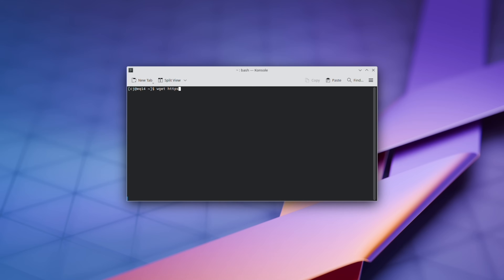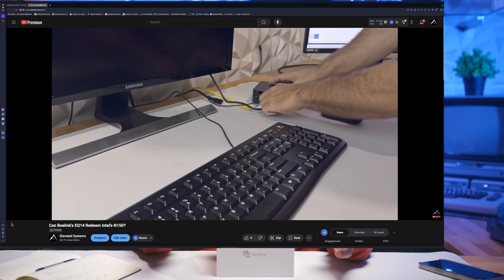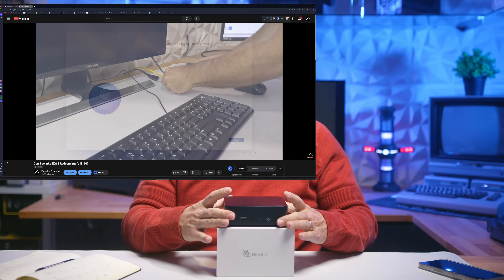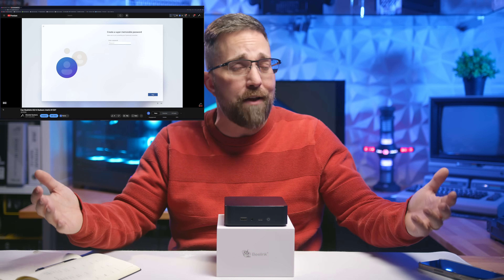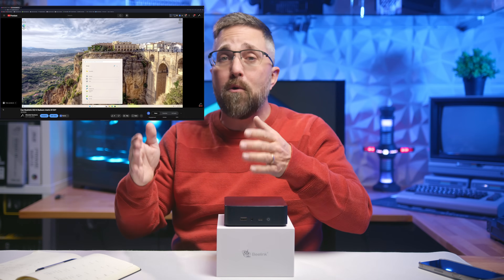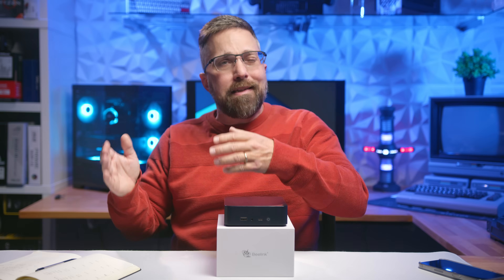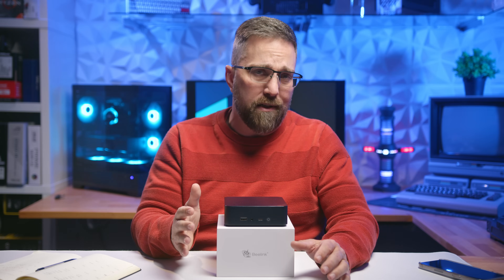With a functioning desktop in place, it was time to evaluate performance — a process I'm still fine-tuning. If you've already seen my full Windows 11 review of the EQ14 on my main channel, welcome to Lifting Linux — that's how most of these reviews will go: a Windows-focused review on Elevated Systems, and then a Linux-focused review here. For consistency, I'm working on a set of cross-platform tests to compare performance between operating systems.